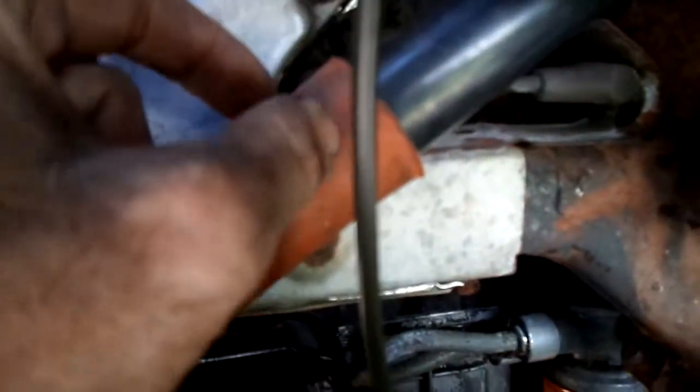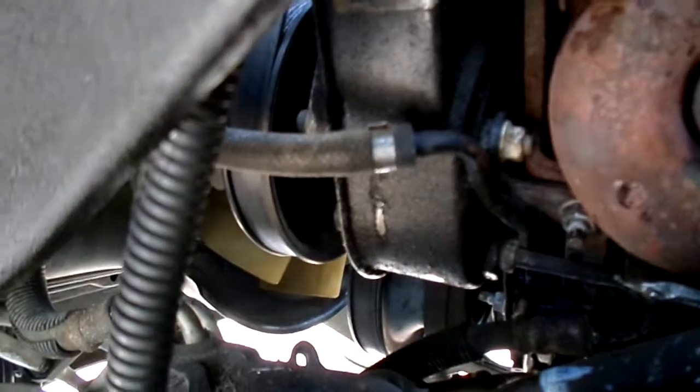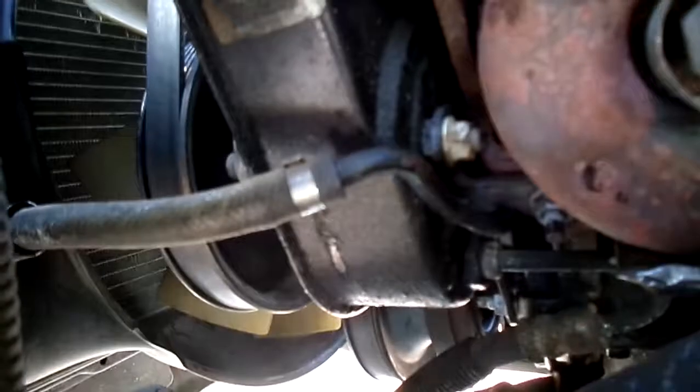I tightened these up and everything. This one right here, there's actually a trick to it — what you can do is take your spark plug socket, set it in there, then take a three-quarter inch wrench and put it in there and tighten that, because you can't get a ratchet on that one. It's got a little leak up here on the power steering.